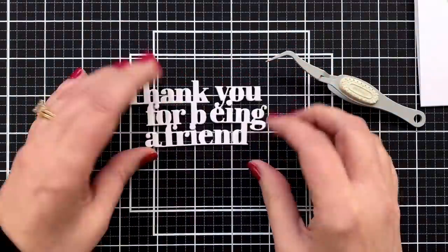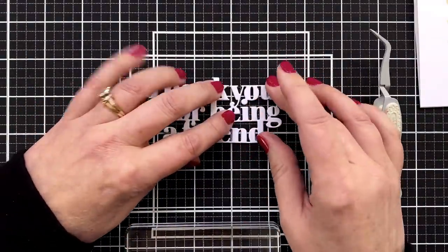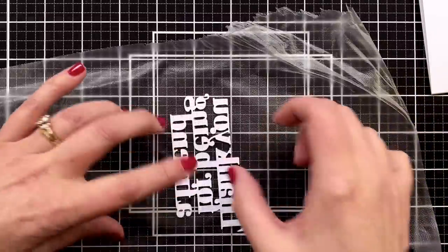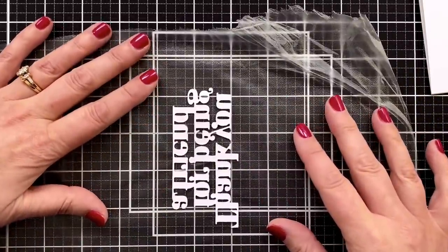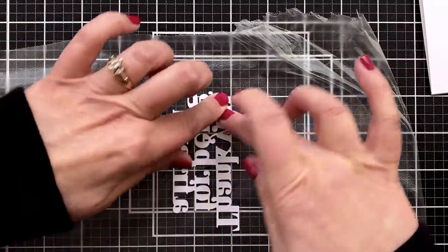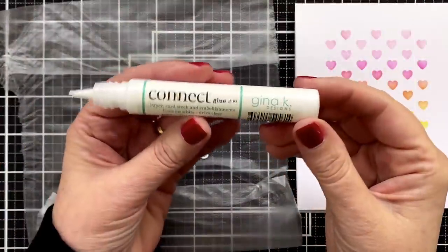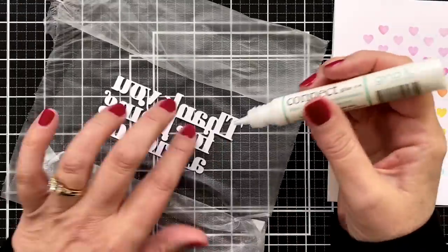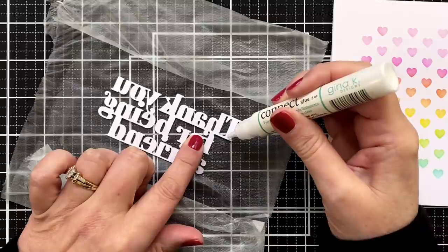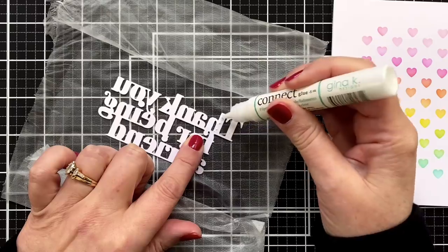When it's done, you'll feel so good. Unless you mess it up, then you can start over — it's just paper. I decided to grab some press and seal because I wanted to make sure that the B and the E looked good, but also that everything was lined up. I stuck it on the press and seal, which allowed me to make sure everything is perfectly straight because this little die is delicate and wants to shift.